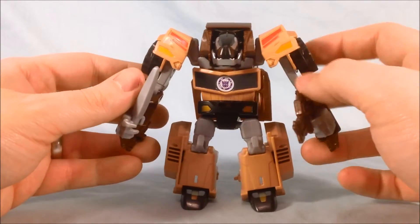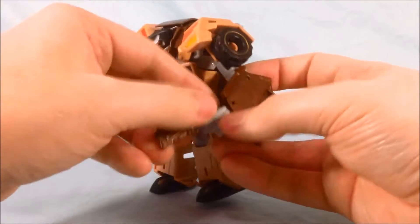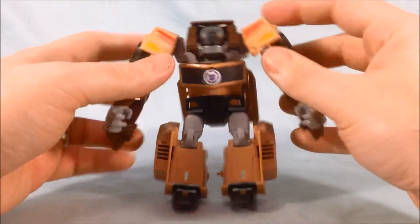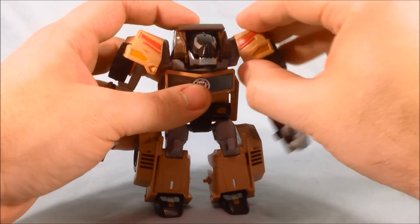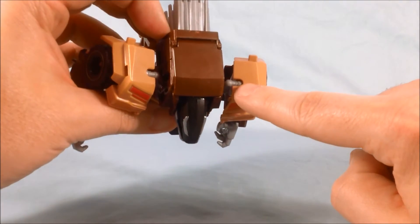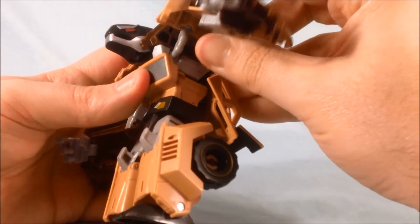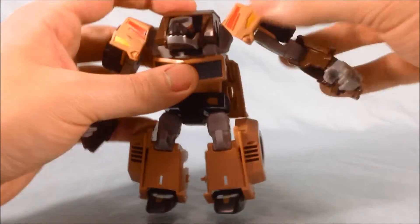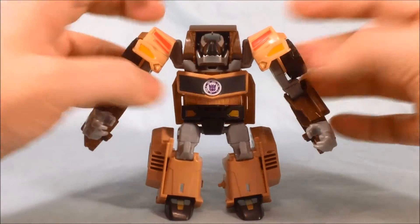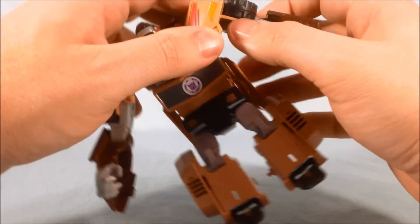Then you can see the Decepticon symbol here on the chest. Now unfortunately his articulation — it's not bad, but the shoulders are a little weird. He's kind of got this gray hinge, and there's a ball joint here where the gray top piece meets the shoulder, and then there's a very minimal little up and down hinge right there. It's not bad, I just wish there was a little bit more movement. It feels a little restricted there. But then you've got this movement here where the gray piece meets the tan.